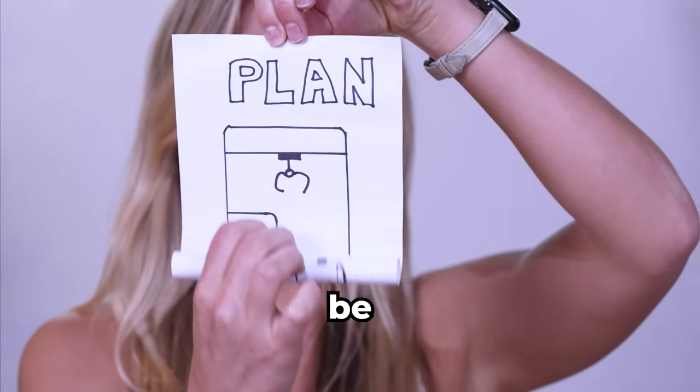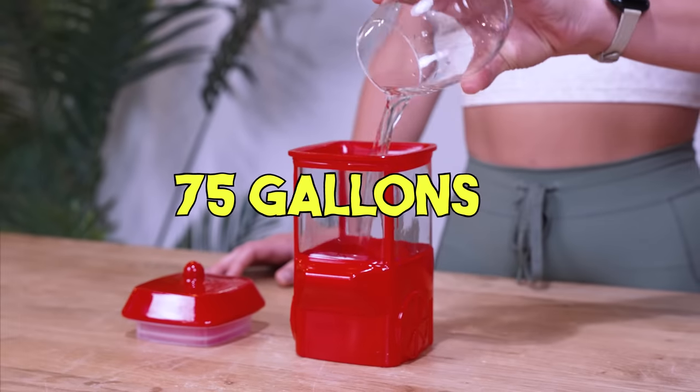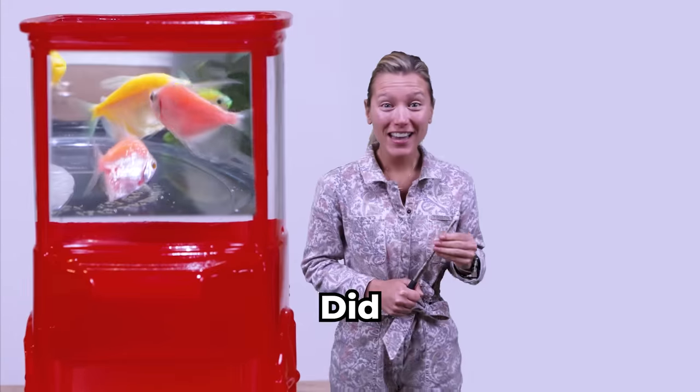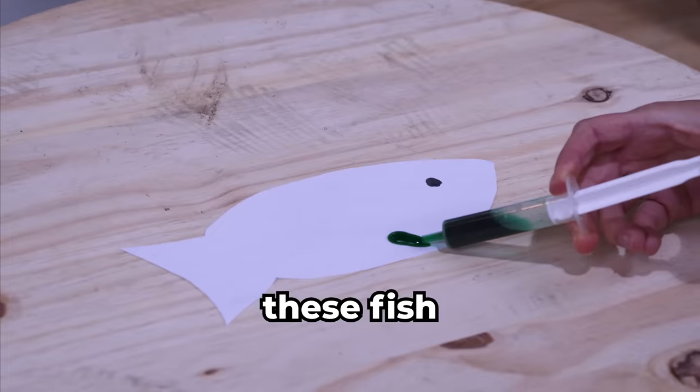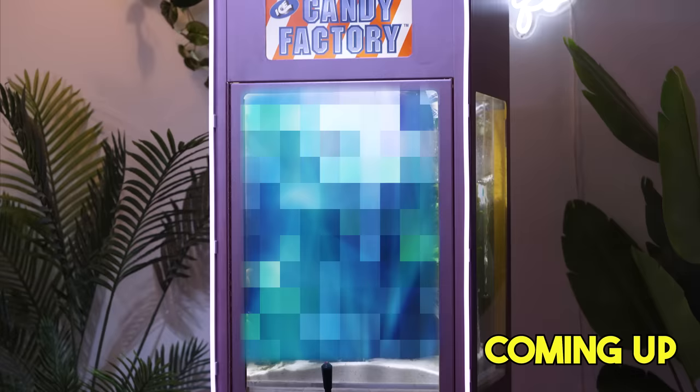Our claw machine will literally be a thousand times bigger than this. It's going to hold 75 gallons of water and be filled with super colorful genetically modified fish. Did you know these fish are made in a lab and are illegal in Europe? Some people think these fish are injected with paint, but that's not true. The answer will surprise you. More on that later in this episode.